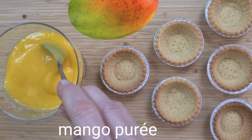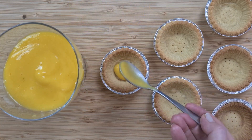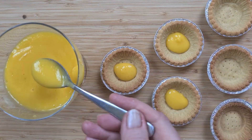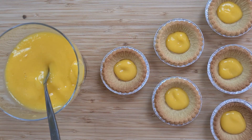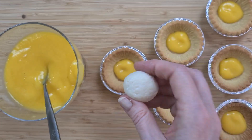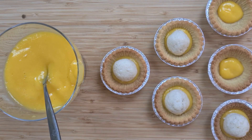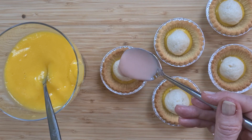Mango seemed the correct fruit to use here, so I've just whizzed it up in a food processor and I'm popping it into the base of each of the little tarts. Next, those lovely little soft rasgulla. And a gentle pour of that lovely rose water icing.